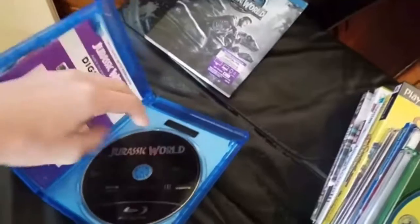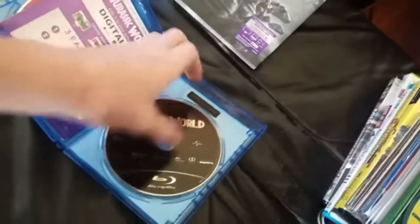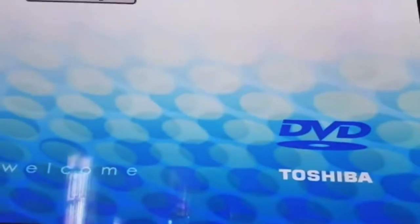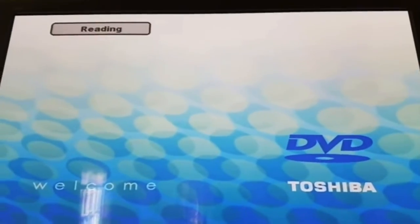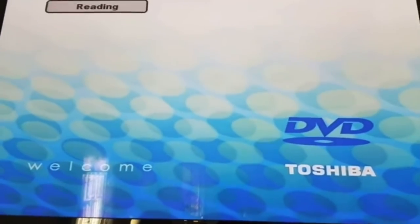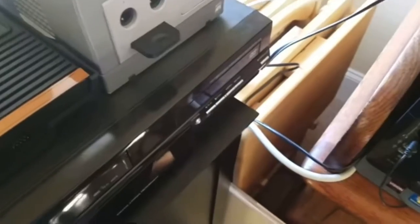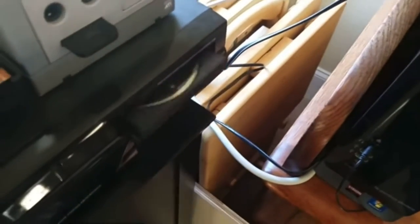Next up, we got Jurassic World for Blu-ray. These are like thick cases. So we got the Jurassic World movie. Let's see what happens. I'll probably fast forward it because it'll take a while to read it. I've been waiting here for a while and it's still reading, so Jurassic World for Blu-ray doesn't work.